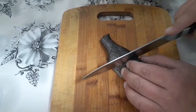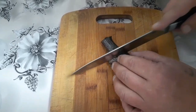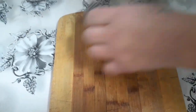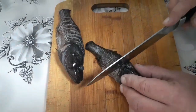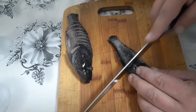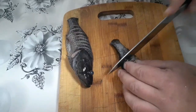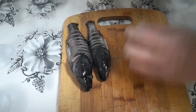Некоторые люди вообще ни разу даже такую рыбу не ловили. Хоть и рыба популярная, но почему-то она водится не везде. На вид они, конечно, страшненькие, но мясо у них очень вкусное — белое, напоминает даже как бы курицу, со сладким привкусом.